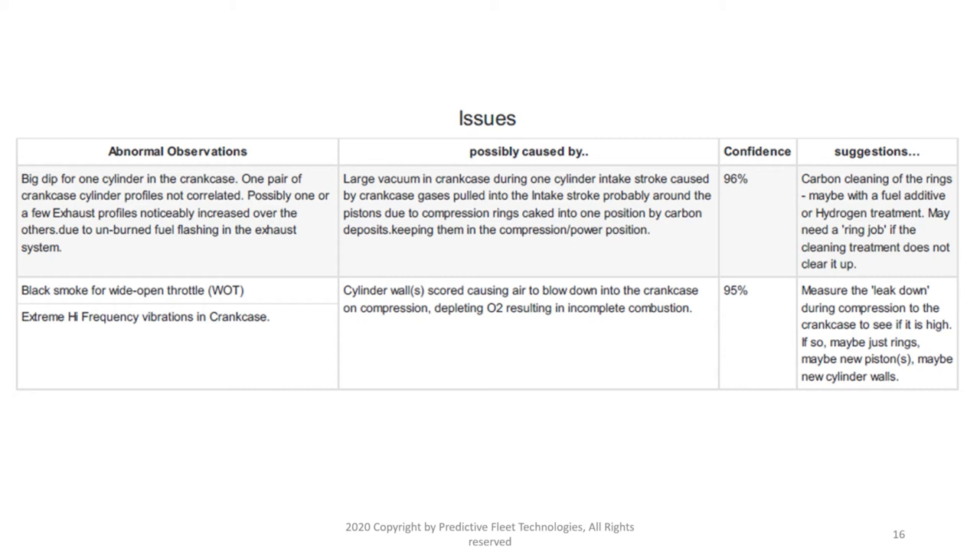To quickly go through the report: there's a big vacuum pull in the crankcase for one of the cylinders. A likely cause is that the compression rings are caked into one position by carbon deposits — so as the piston pushes out the exhaust, that position is frozen. When the piston goes down for the intake stroke, there's too much room for crankcase vapors to get sucked into the cylinder, likely causing a misfire. The suggestion is to use a carbon cleaner, fuel additive, or hydrogen treatment.